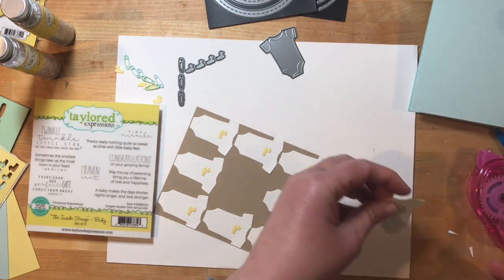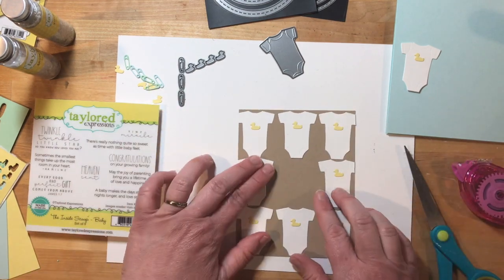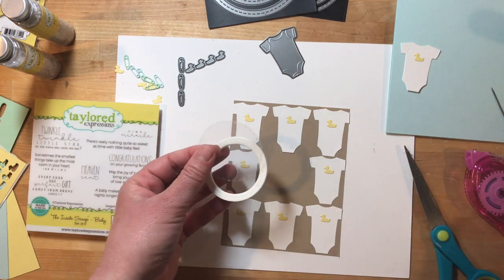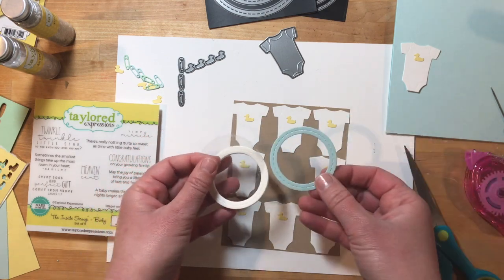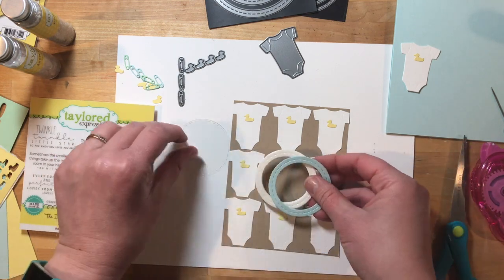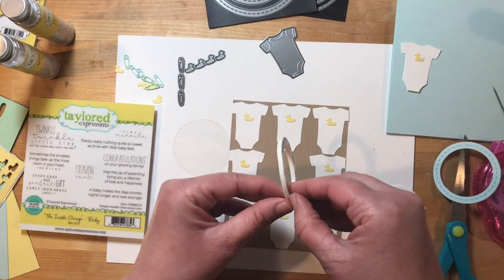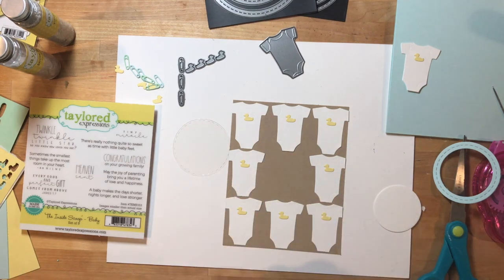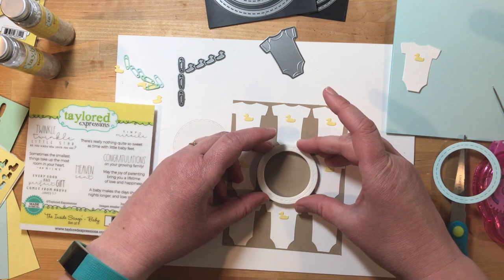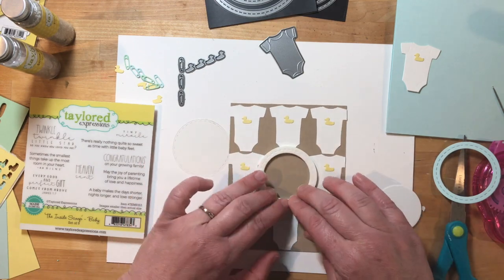Next we're going to put together the shaker element on the card, which involves a little bit more die cutting. You're going to die cut the stitched frame circle out of a double sided foam adhesive and also some salt water taffy. Then you'll want the center portion of that frame out of Sugarcube cardstock. I also cut a piece of window acetate using a stitched circle die — that will go over the top of the shaker. I'm attaching the foam stitched circle frame to the center of the card, just eyeballing it. There's a nice opening left there by your frame of onesies.